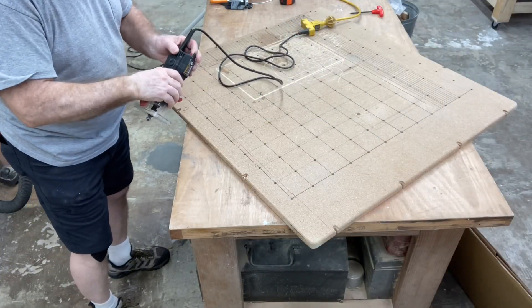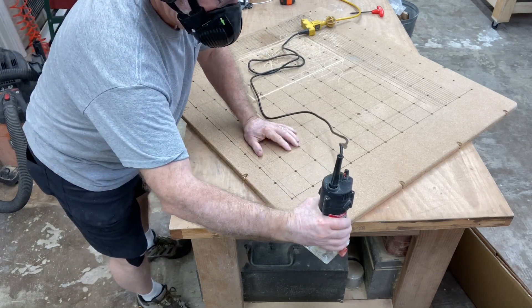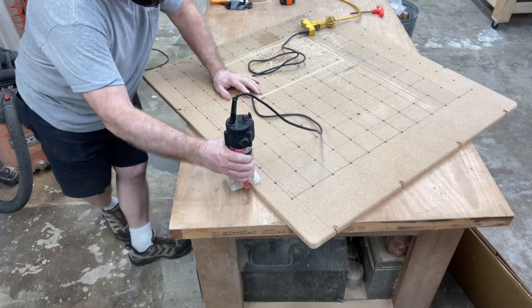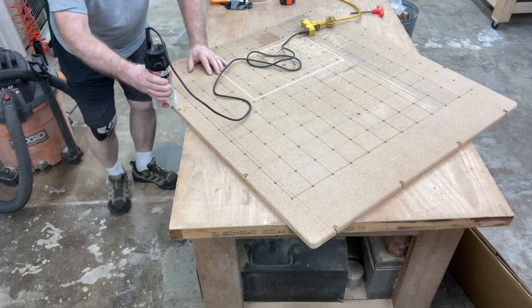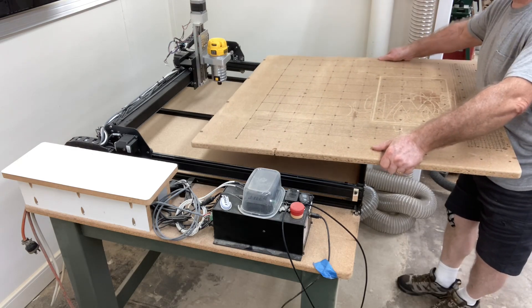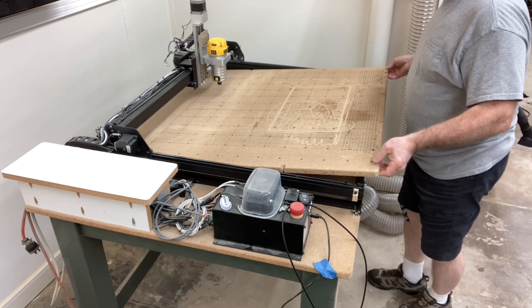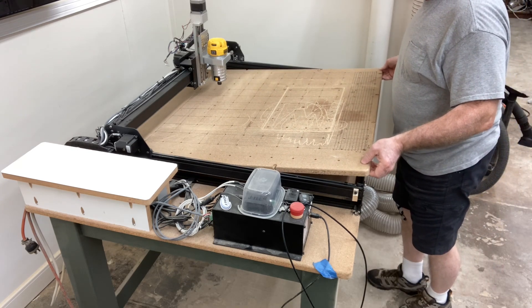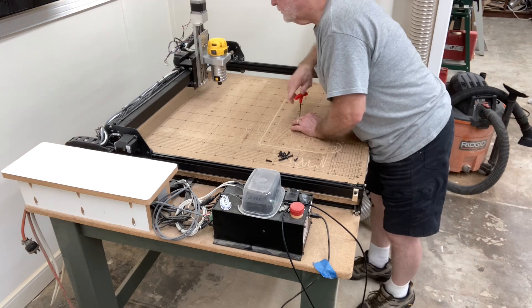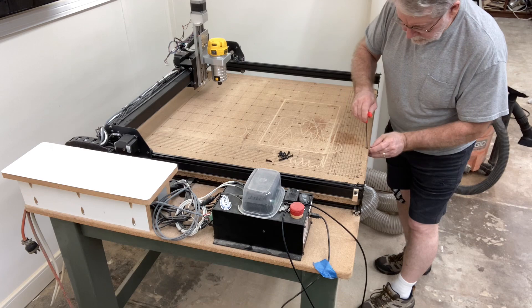The wasteboard wouldn't be complete if I didn't take the trim router with a quarter-inch round-over bit and round over those edges one more time, so all four sides match and it looks almost brand new again, at least on the edges. Now that the wasteboard is completely finished, I'm going to gently insert it back into position and screw it down. This is not part of the upgrade, but it was sure well worth the time. So I'll screw the wasteboard back into position and then we'll be ready to start the actual upgrade.